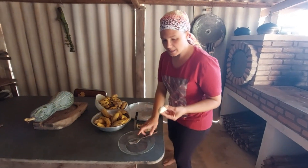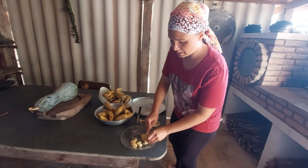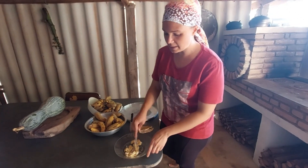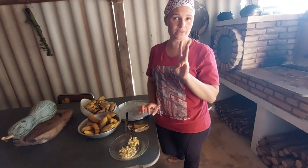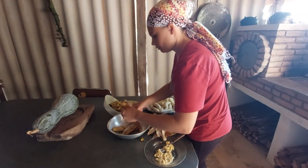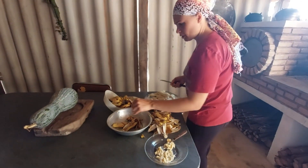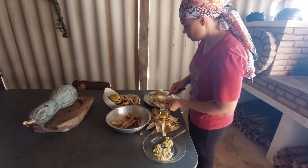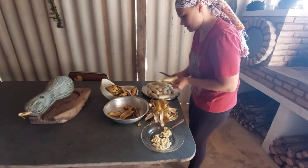Vamos lá! Eu descasco ela e amasso com o garfo assim. Mas antes vou descascar todas primeiro, lavar minha mão, e depois vou colocando no tacho com açúcar. Vou gastar três coisas para fazer esse doce. Não desperdice banana — faça um doce. Pode fazer para comer de colher ou de cortar, vou mostrar para vocês.